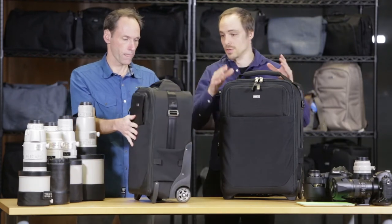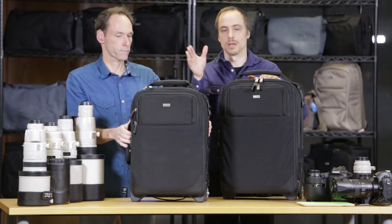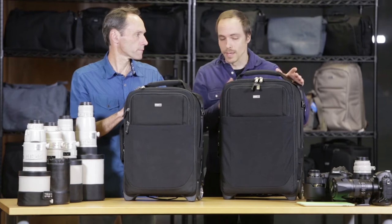It can also work for identification of individual rollers. Let's say you have a couple of these — you want to say this is roller A, this is my lenses, this is my lighting kit, whatever it may be.